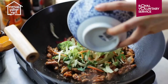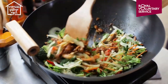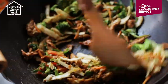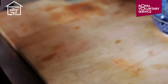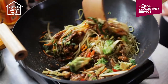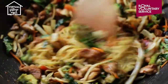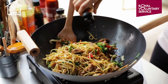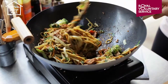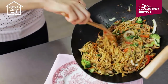As the chicken turns opaque, add two tablespoons of Shaoxing rice wine, then in with the vegetables. Give them a minute in the wok before adding in the noodles. Finish with a final seasoning of two tablespoons of low-sodium light soy sauce, give that a final stir and then it's ready to serve.